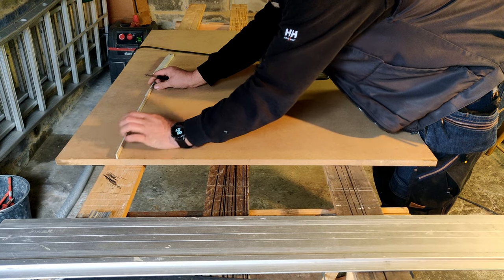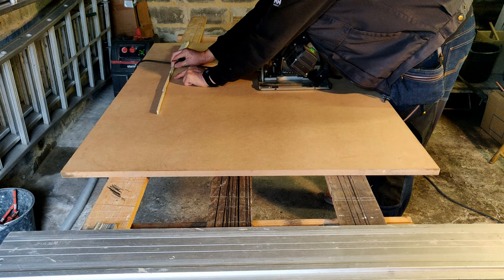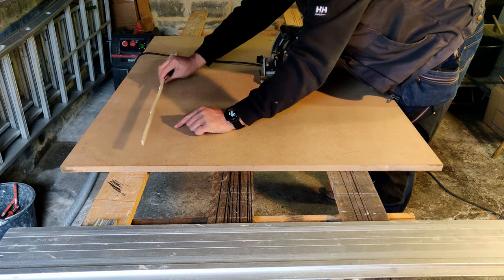Here we're marking the proper length of each side on the MDF plate so that the display plinth would be a little bigger than the base of the butterfly bell jar.